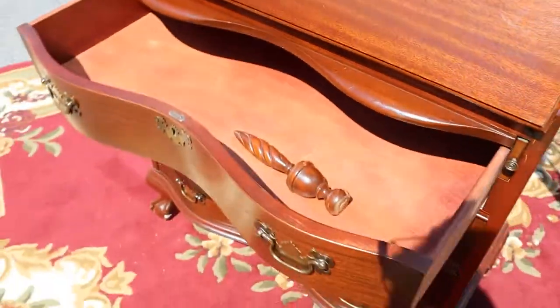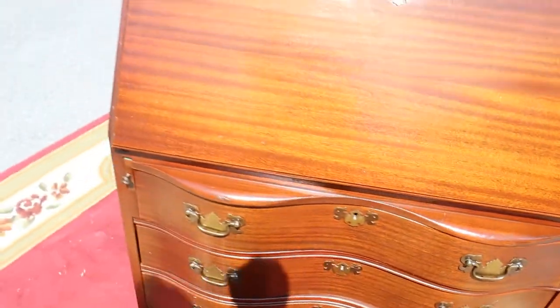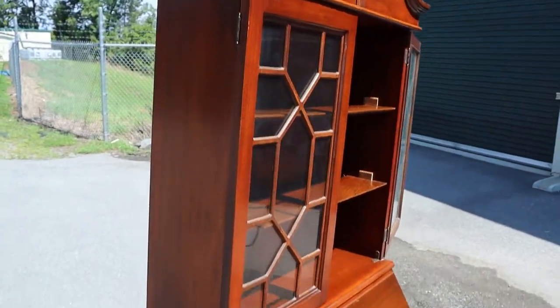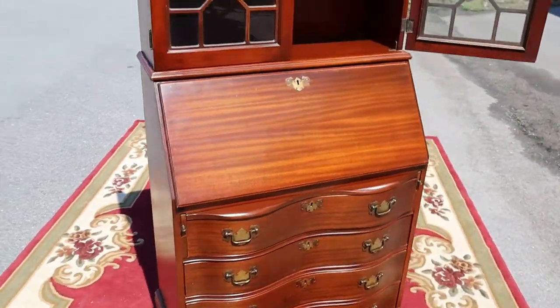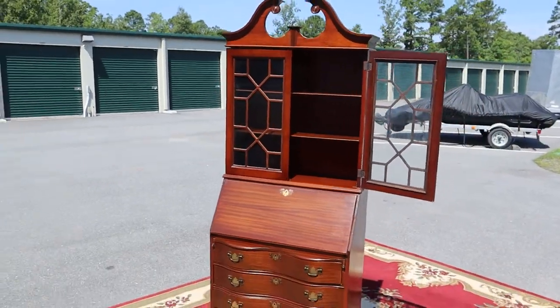All four drawers are dovetailed and slide smoothly. There's your center finial. I really don't have anything bad to say about it — it's just a nice vintage secretary. So if you need one, well, we have this one and it's nice.